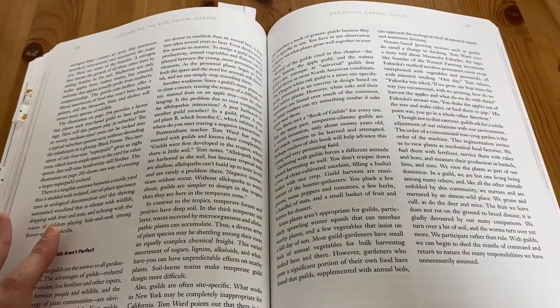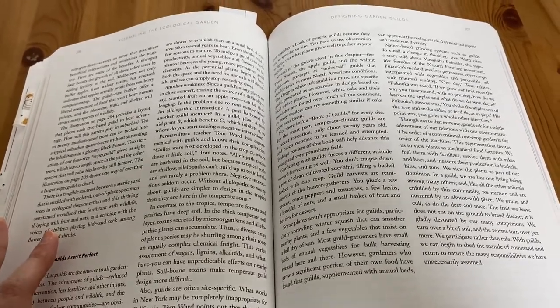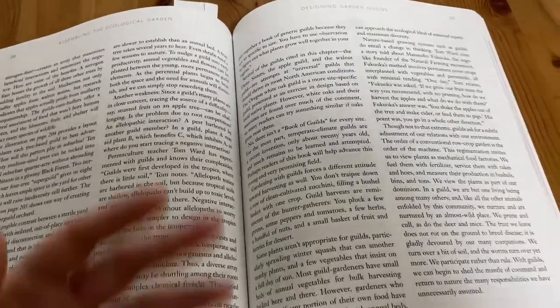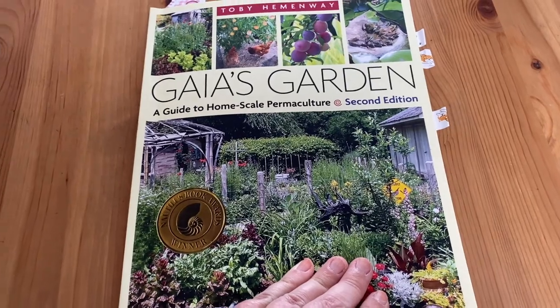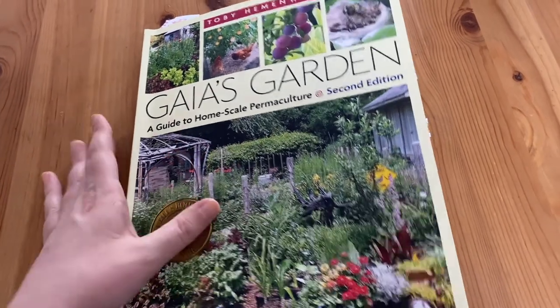Instead you're working with nature in a natural and sustainable way to build the healthiest garden — rather than one that you're constantly fighting pests in — letting nature work together in the way that it was actually designed. I hope you have enjoyed this flip-through, thank you so much for watching, I hope that this was beneficial for you and your journey, and I will see you in the next video.